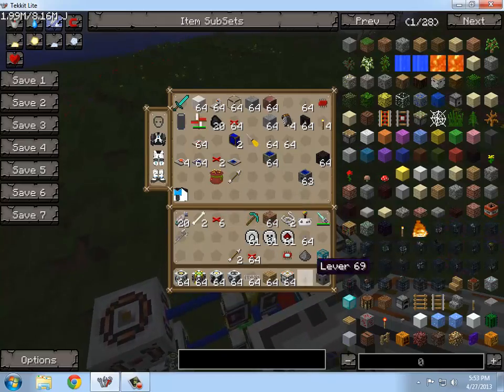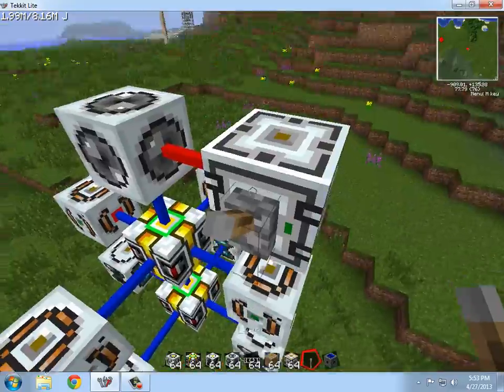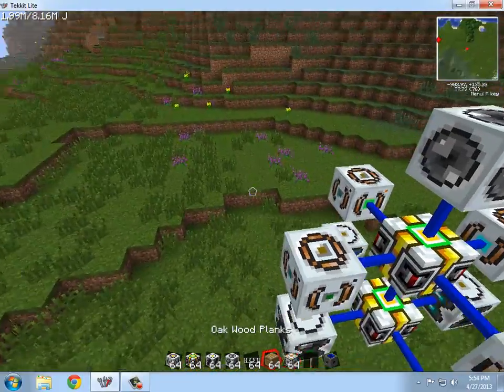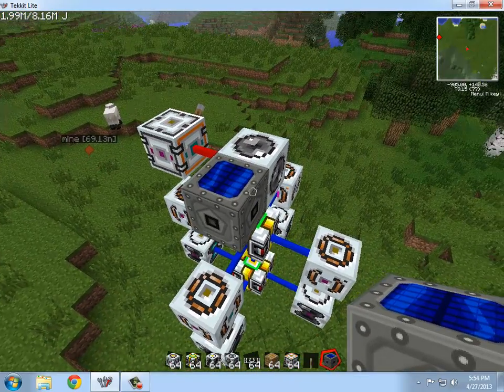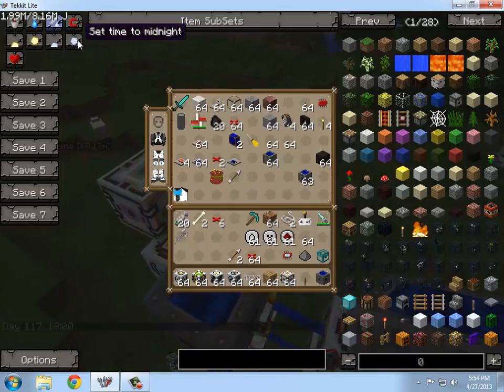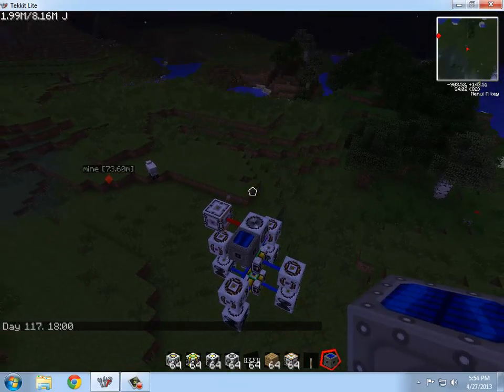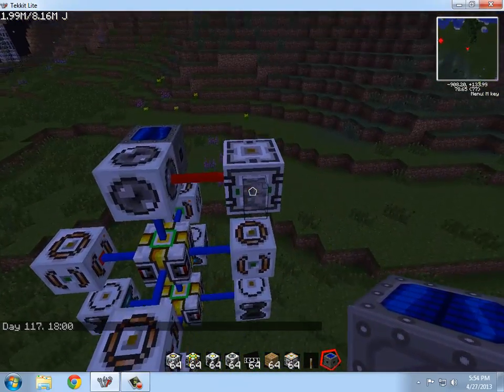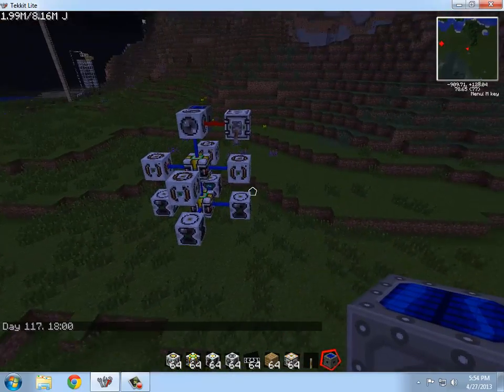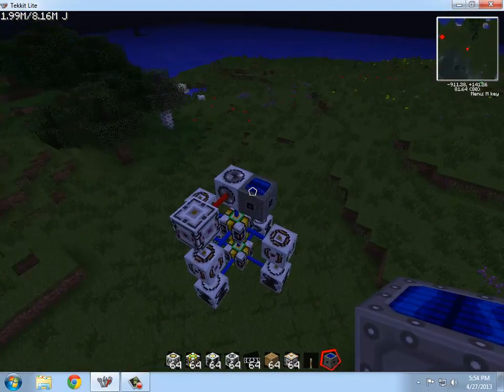So then you just take a lever, place it on there — doesn't matter where. And then you're going to need a power source. I recommend just using a high voltage solar array. And then we will set time to midnight to display the power. I'll probably have to turn it on — that would help. Yep, see? It's working perfectly fine, just the way it's supposed to.